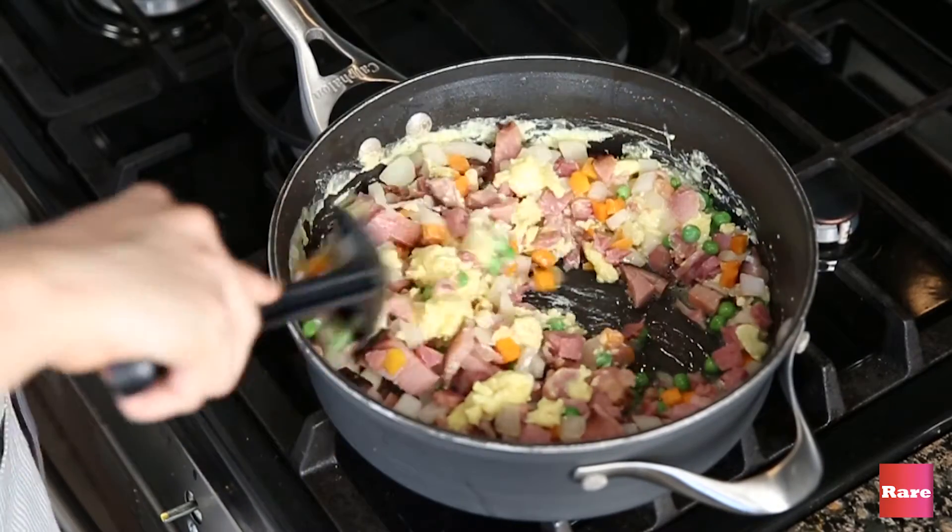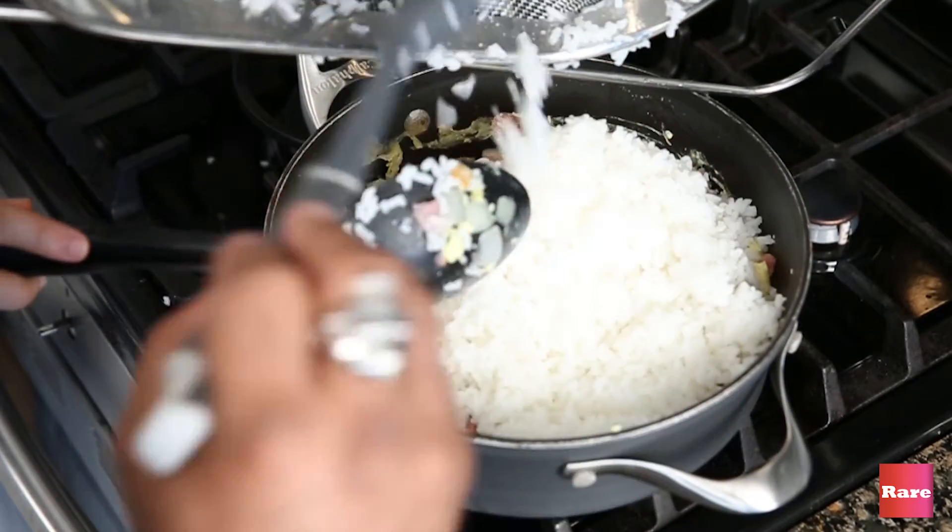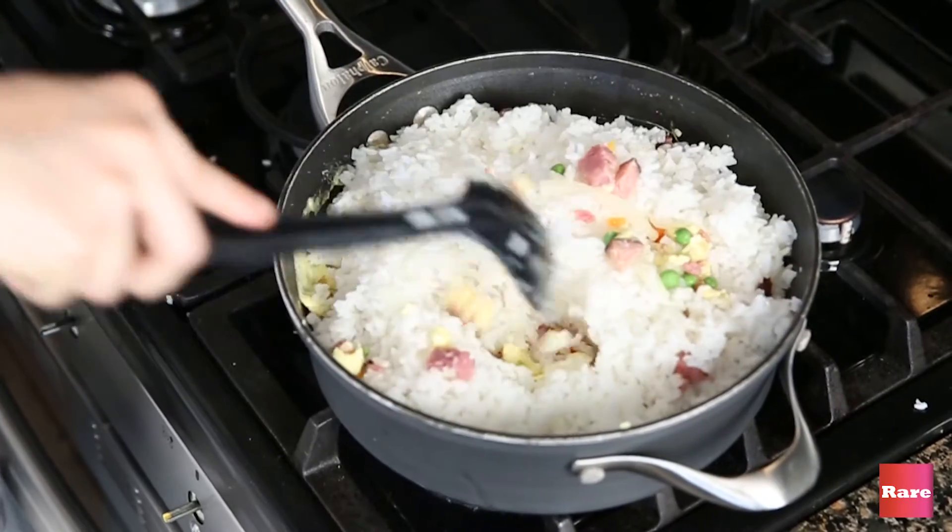Tyson, will you bring me the rice over please? This is a two-man job, people. And then do you mind bringing the soy sauce over?